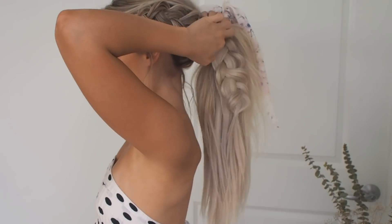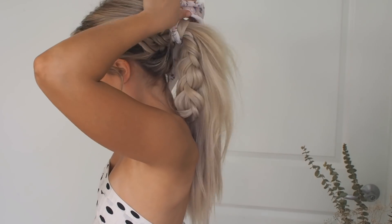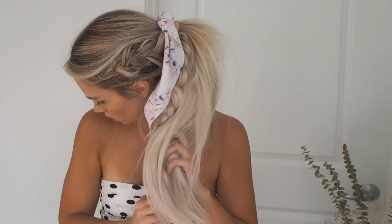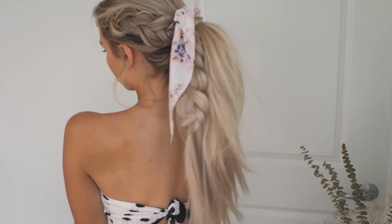This hairstyle would also look so cute with a scarf or scrunchie, so I'm showing you how it would look — I'll link it below. It just makes the look a little more fun and whimsical and perfect for summer. Hope you like this hairstyle, let me know in the comments if you did, and I'll see you next time with another one.